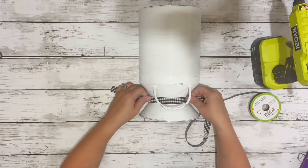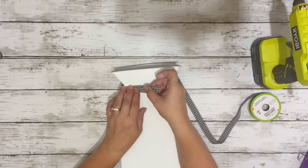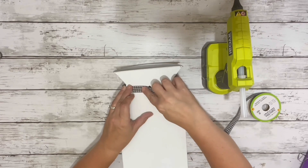Then I took my buffalo check ribbon — this is from Dollar Tree — and I just wrapped it around the indent in the can, leaving that hole exposed so I can hang it up.